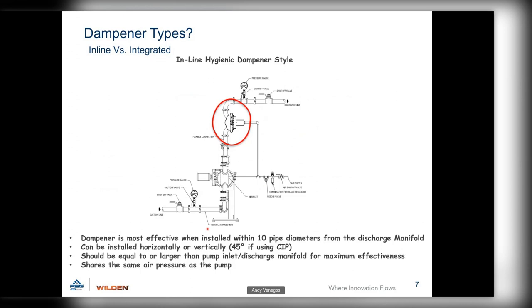For inline installations, we also have the inline hygienic series dampener. It uses an integral piston diaphragm and has a flow-through design. When mounted correctly for clean-in-place, product comes through the piping, right through the dampener, and fully drains out the bottom. For CIP to work properly, it must be mounted either fully vertical or at a 45-degree angle — mounting it horizontal creates dead legs where product can remain entrapped and grow bacteria. Match the dampener size to the pump, and it feeds from the same airline supply.